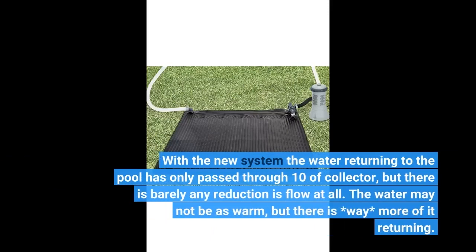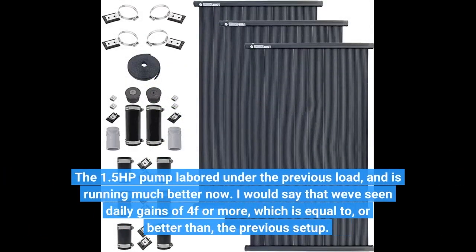With the new system, the water returning to the pool has only passed through 10 feet of collector, but there is barely any reduction in flow at all. The water may not be as warm, but there is way more of it returning. The 1.5 HP pump labored under the previous load and is running much better now. I would say that we've seen daily gains of 4°F or more, which is equal to or better than the previous setup.